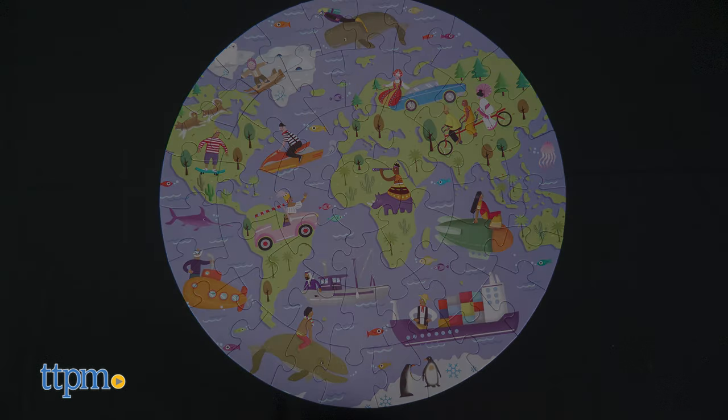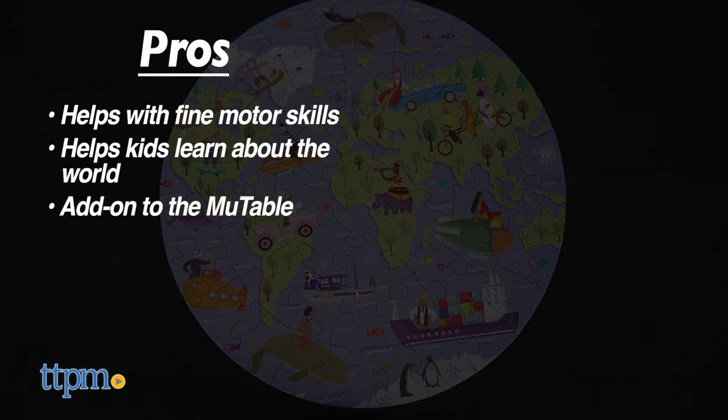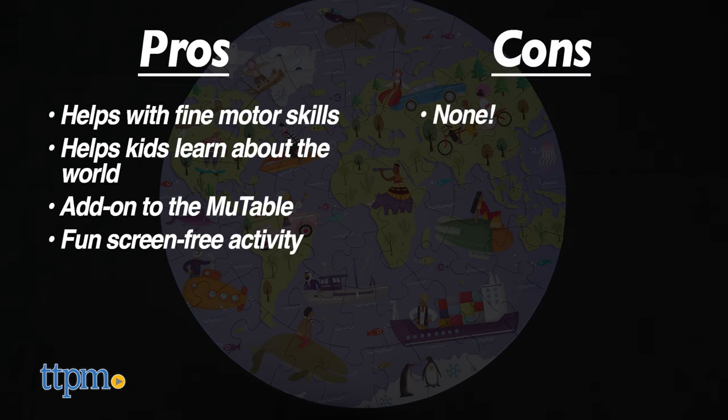The pros for the puzzle are it helps with fine motor skills, it helps kids learn about the world, it's a great add-on to the MooTable, and it's a fun screen-free activity. I don't have any cons for it, so I give it five stars.